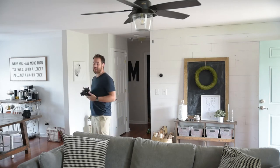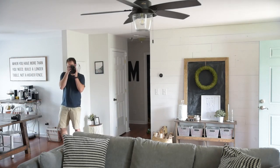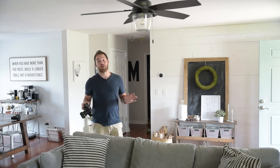Now we're going to take a picture with my camera and see what the difference is. With my camera and this lens specifically, you can see the entire room — almost 180 degrees — and it just makes the room look a lot bigger and more inviting.